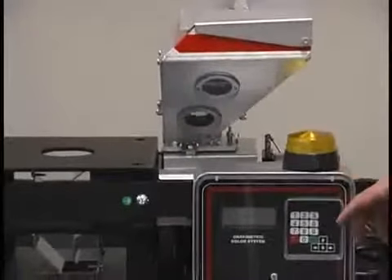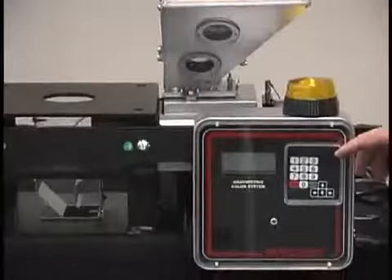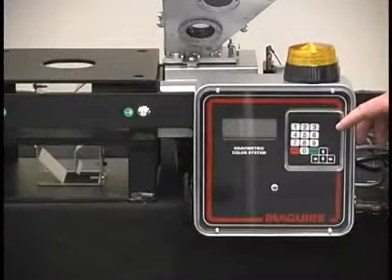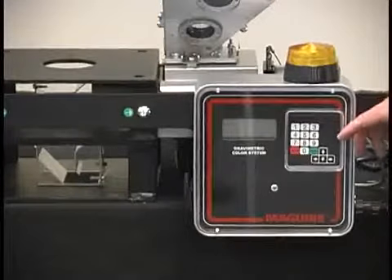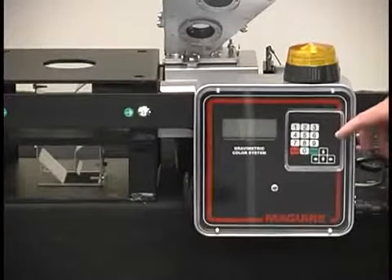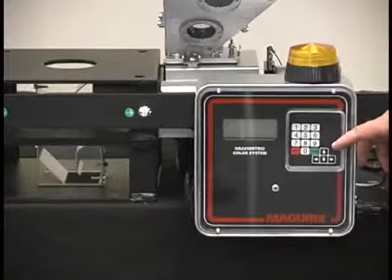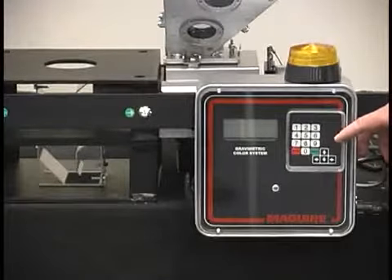Ease of operation: you set the mode of operation — either injection molding or extrusion, cyclical or continuous. You enter the respective shot weight or pounds per hour, set the required letdown rate, and turn the unit to run. It's that simple.